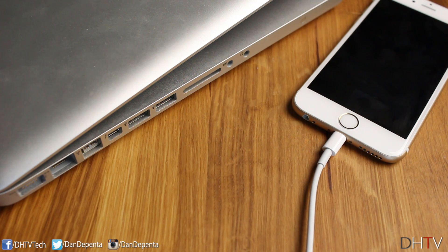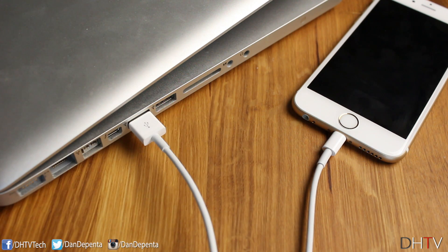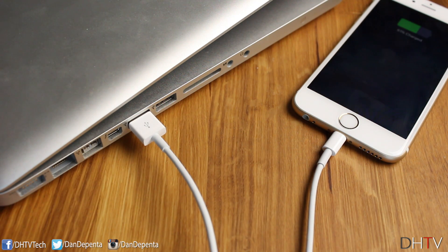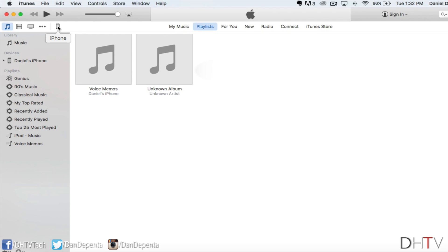Once you have iTunes installed on your computer, go ahead and plug the lightning port into your iPhone and the other end into your computer. iTunes should traditionally open up automatically when you do this, but if it doesn't, just find iTunes on your computer and open it up. It should open to a page very similar to this one. From this page, simply click on the little iPhone tab at the top. We're going to focus on the manually backup and restore section, which will save a backup to your computer.